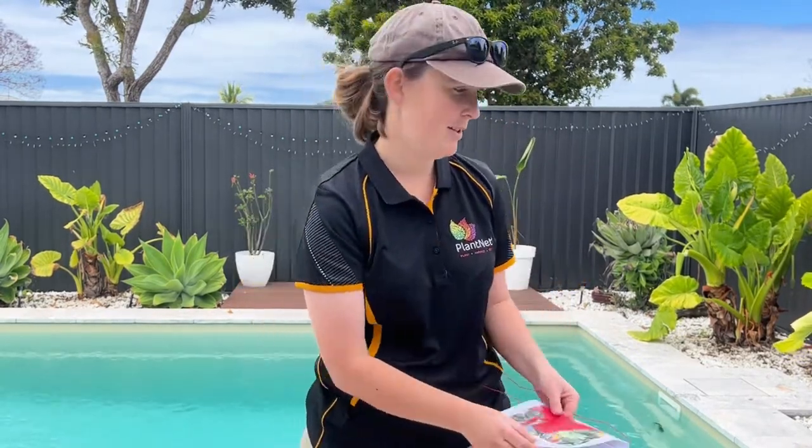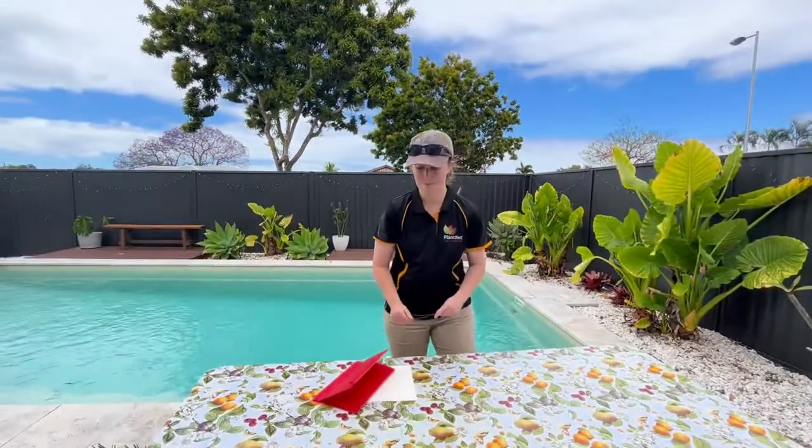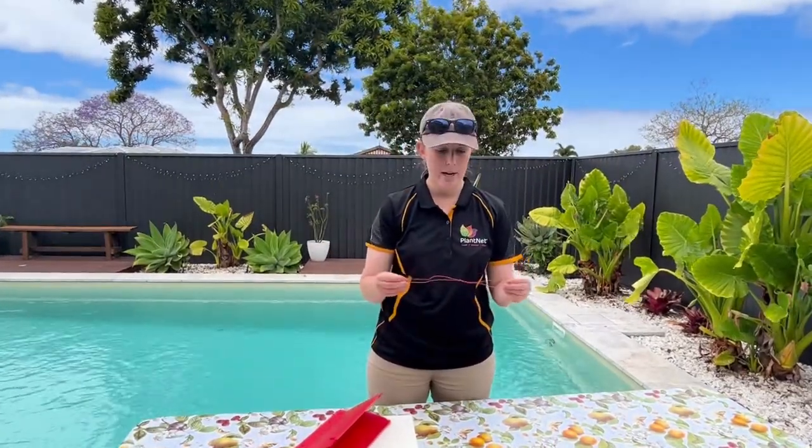This is to tie your Delta trap up into the tree. If you live in a particularly windy area, you might like to use a rope or a more sturdy piece of wire.